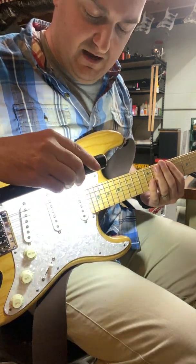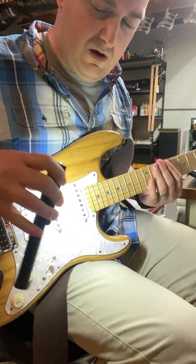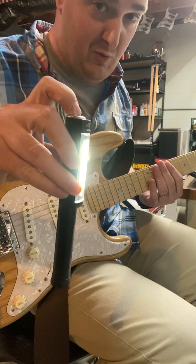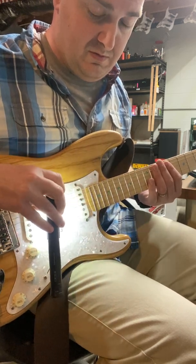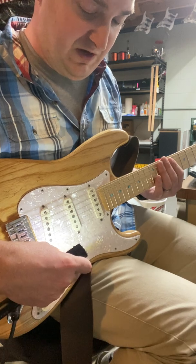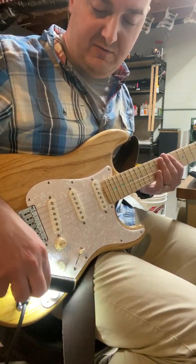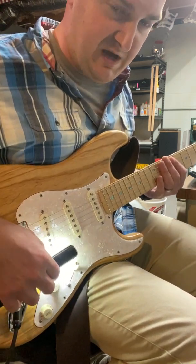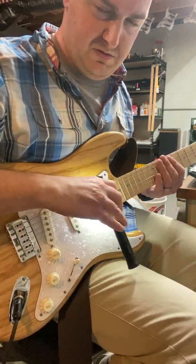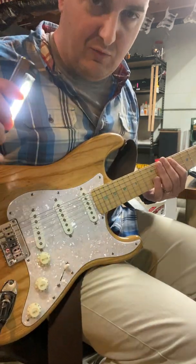Whenever I start to point this light at the pickups you can hear it. It's on the high setting — I'm going to turn it down. Because the light has a lower frequency, it's going to sound different, have a lower tone. I'm going to put it in the neck position — just a cranked Deluxe Reverb, no pedals on. There's your 60 cycle hum. Nothing on tone, nothing on the switch. You can hear it a little more because we're getting closer to the pickups. Radio frequency interference.